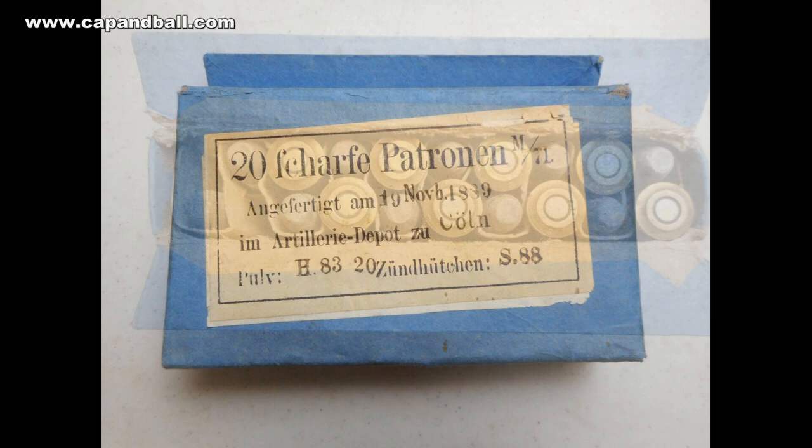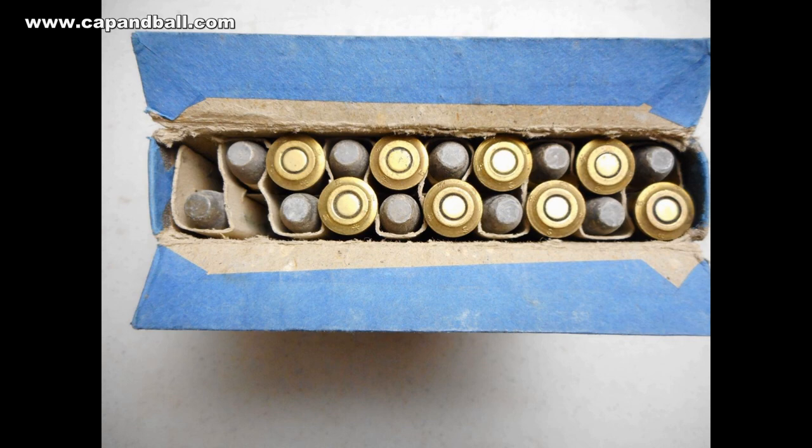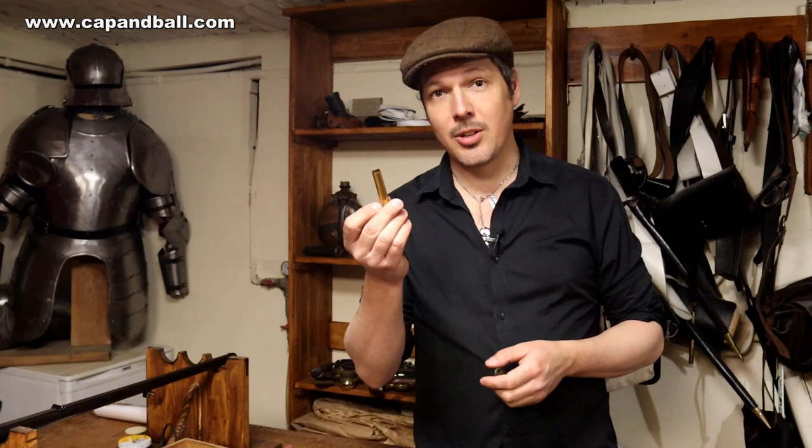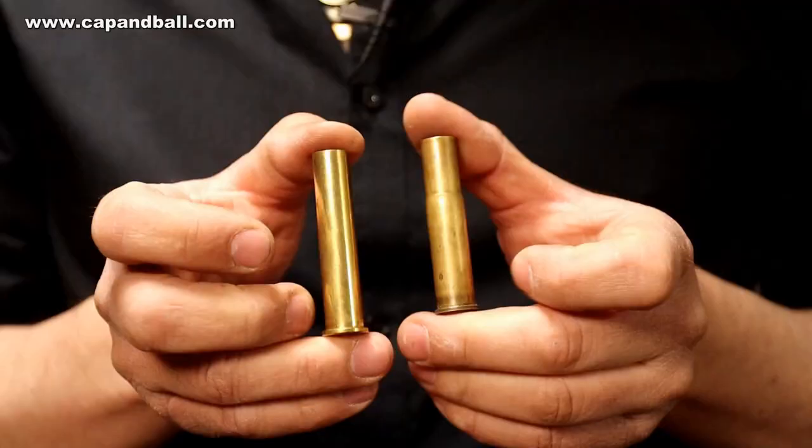In 1884, with the acceptance of the 71/84 repeating rifle, a new version of the cartridge was introduced with a flat-nose bullet instead of the original round-nose projectile. Unfortunately I don't have enough 11mm Mauser cartridges and they are very hard to find on the market today, especially in Central Europe, but I have plenty of 45-90 cases which can be reformed to 11mm Mauser.